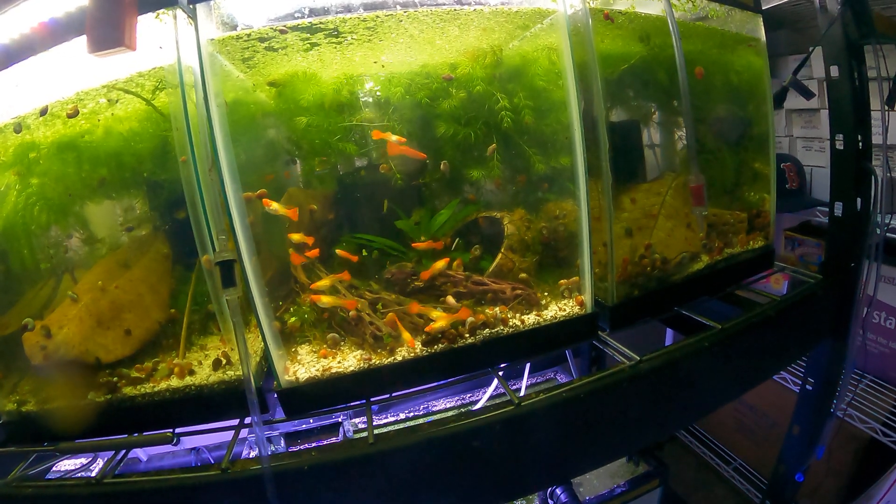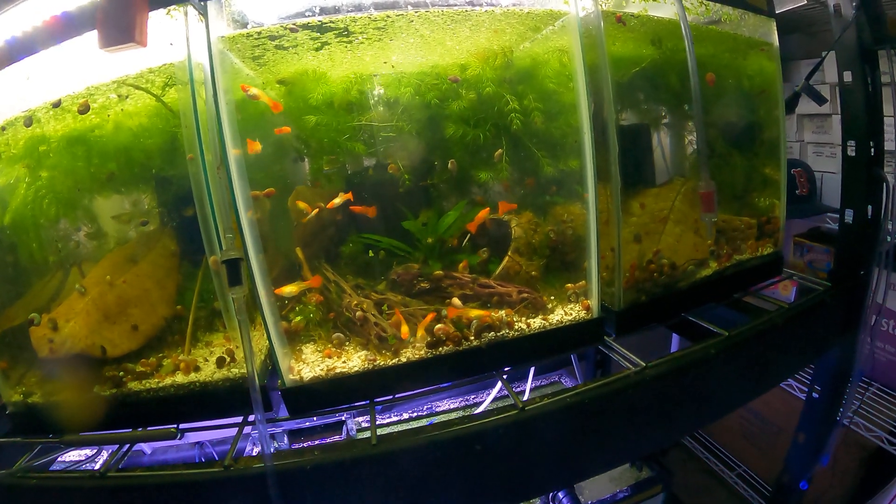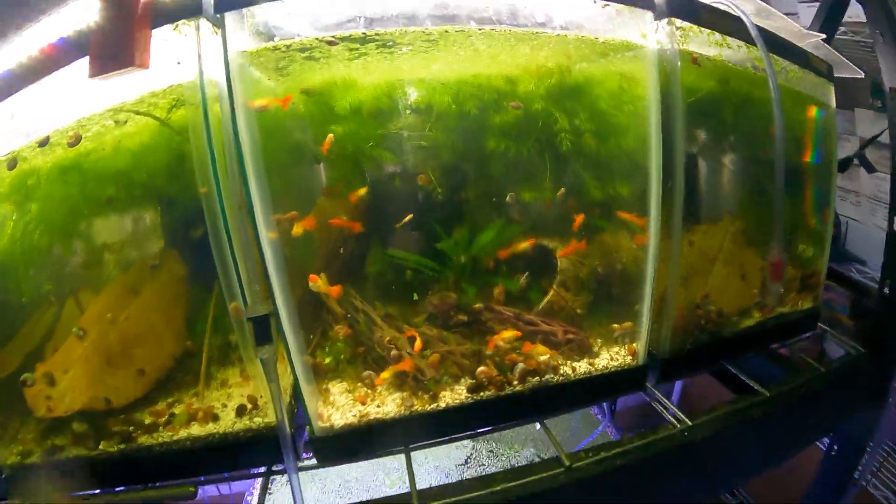What we'll do here is some underwater footage of these albino koi shrimp that my friend Benedict gave me. Since we're here, we might as well.